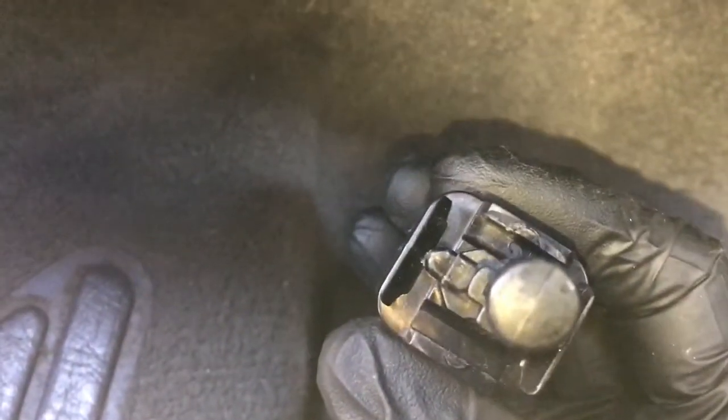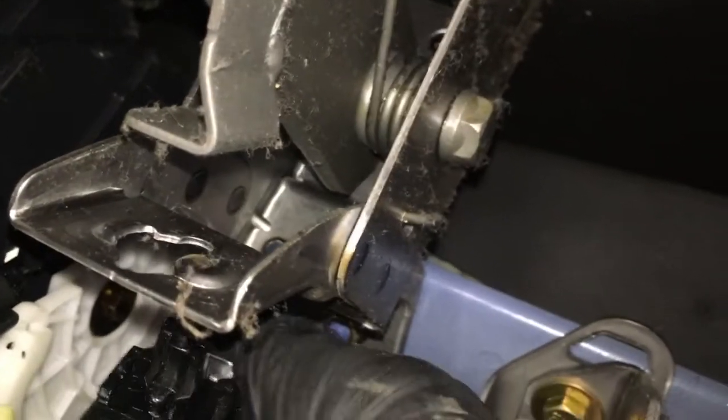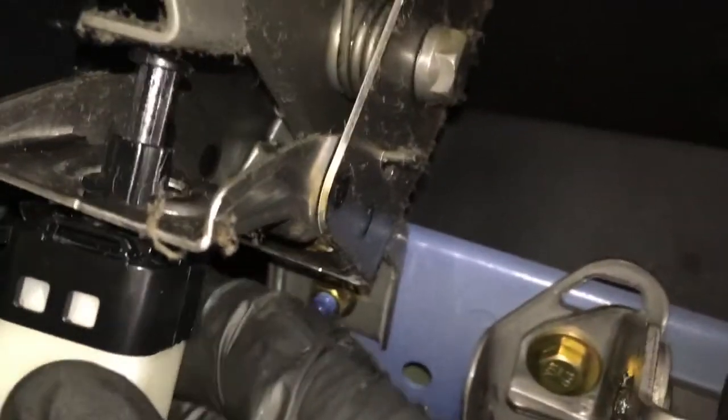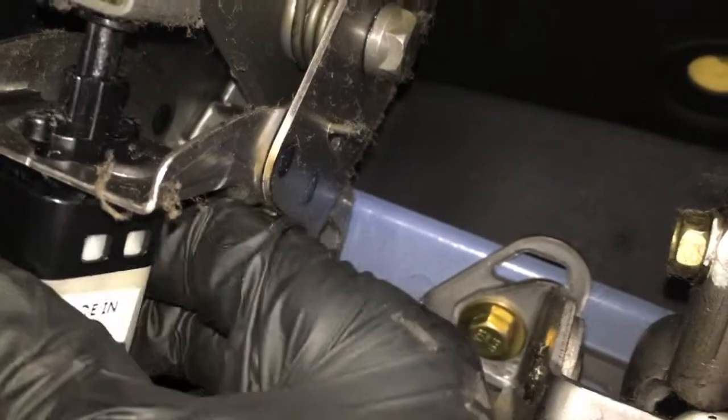Now I'm going to line the switch portion up — it has little tabs on the end. You'll line up the slots with the tabs and then twist it clockwise until it locks into position. I'm looking upwards towards the switch and at the same time pressing the brake pedal. Once I get the slot lined up, you just rotate it clockwise until it locks into place.